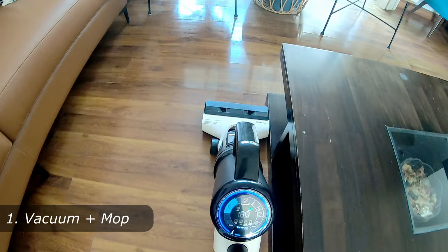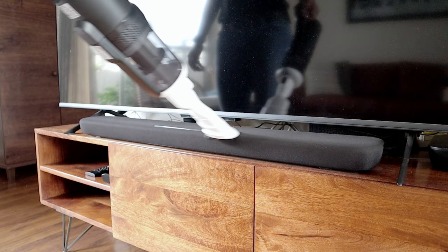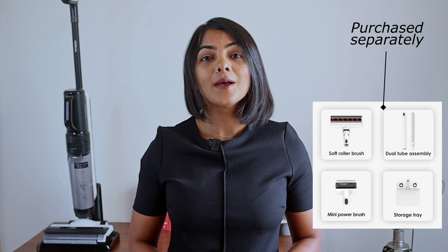First, you're looking for a wet plus dry cordless vacuum cleaner that helps you sweep and mop your house simultaneously. Second, you're looking for a handheld vacuum cleaner for small dusting needs, not for sofas and mattresses. Third, you don't need to use the vacuum cleaner on carpets. If sofas, mattresses, and carpet cleaning is a must for you, you can purchase an additional power kit attachment for the Tineco S5 combo, which includes the necessary attachments for upholstery and carpets.